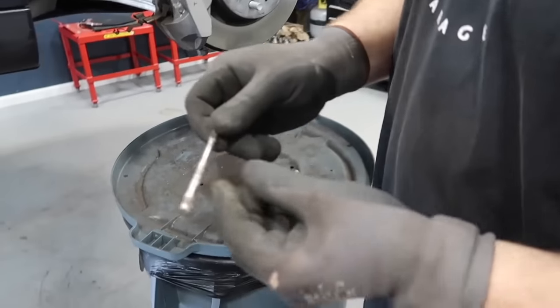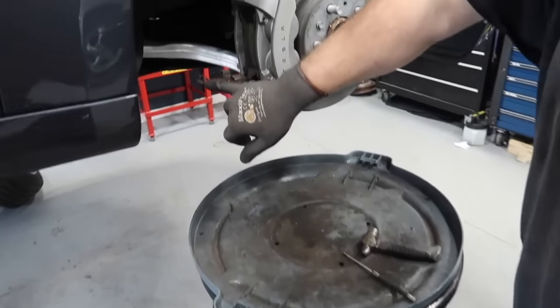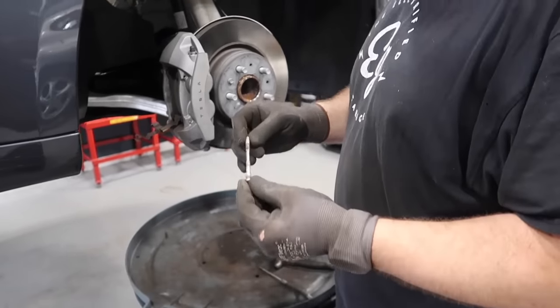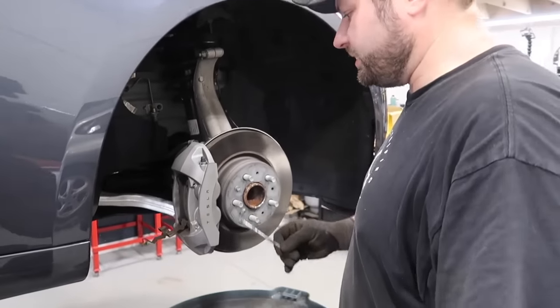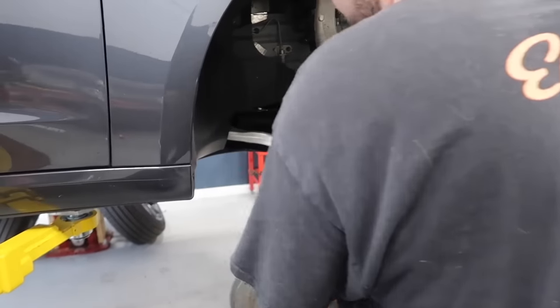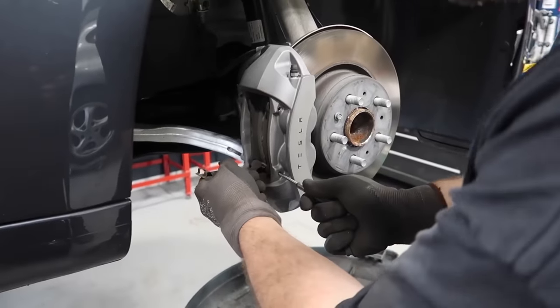There's already corrosion on the pin at only 16,000 miles. These have a detent and that little pin locks in the middle of it. Since this thing only has 16,000 miles, you already have to whack at it a little bit. That's the beginning of it. This is why it's important — if they waited to 40,000 or 50,000 miles, this would be a lot more difficult, especially in the northeast.